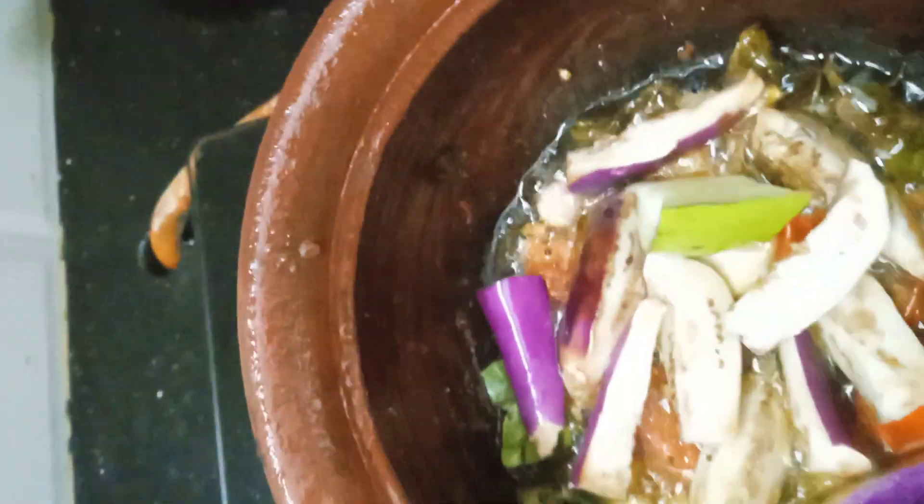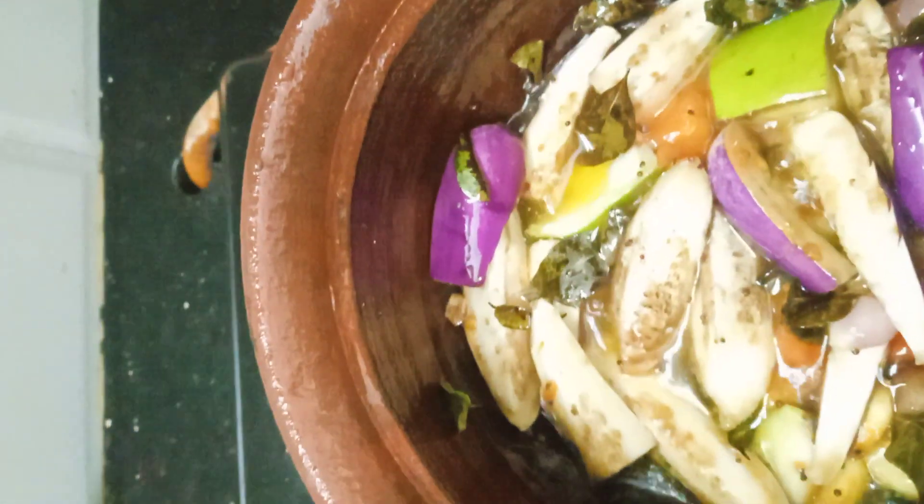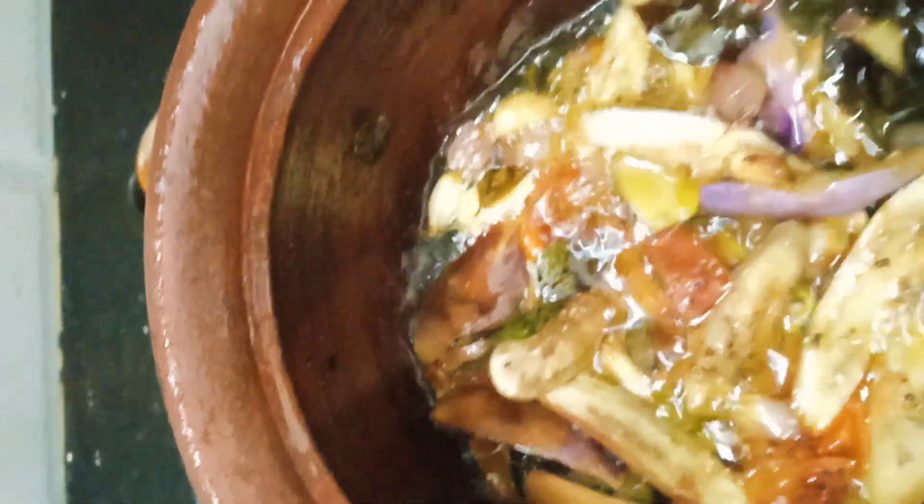Now we will put the manga on the stage. We will put a nice piece of the manga and put it in the bowl.